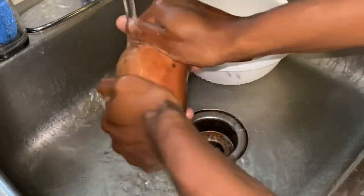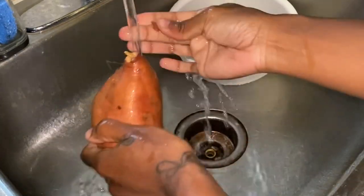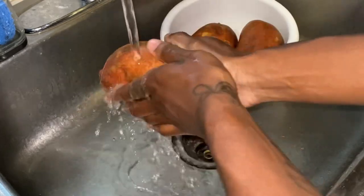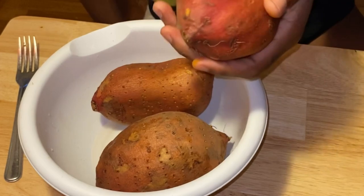First things first, you want to start with washing your potatoes — just get in there and wash them nice and right. We need clean potatoes for this pie. I used to boil my potatoes the old-fashioned way, but I started roasting them because when you roast them you save a lot more sweet potato flavor.